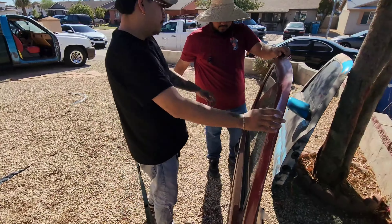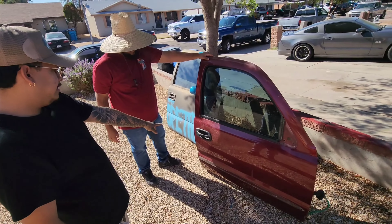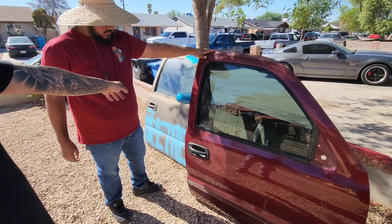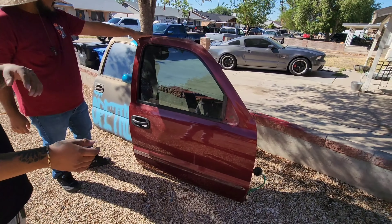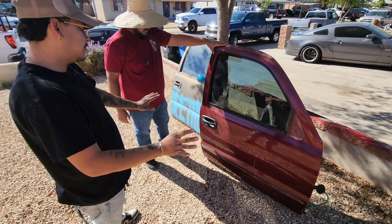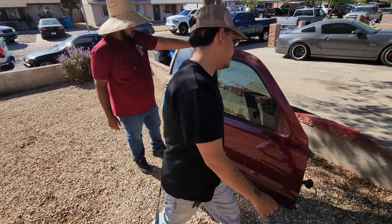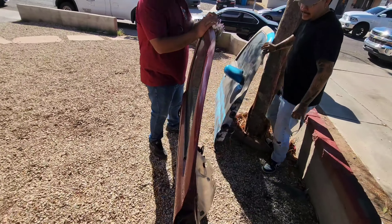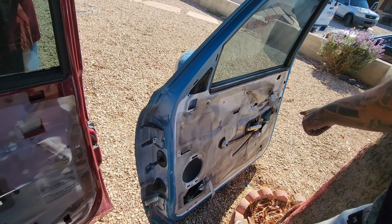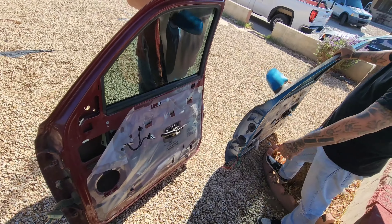We're gonna replace everything from this door onto the new door. We decided to keep the door handle that's already on here instead of replacing it with the one with the keyhole — we're only doing that for the driver's side since you can unlock with your key on that side. On the passenger side we don't have to worry about that. We're gonna swap the side mirror, and I have the Escalade door handles on this side — see how they're different colors — so we're gonna replace those. We'll start off with the side mirror.